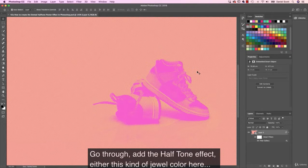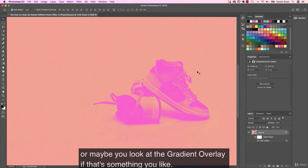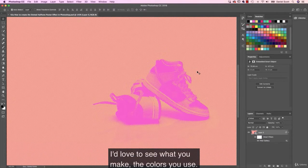Go through and add the half-tone effect — either this kind of jewel color here, or maybe look at the gradient overlay if that's something you like. And when you finish, share it with me. I'd love to see what you make and the colors you use.